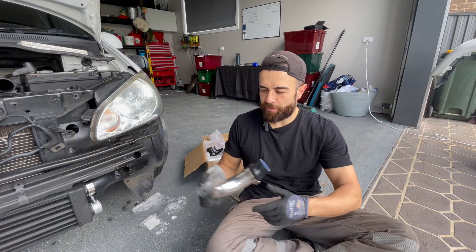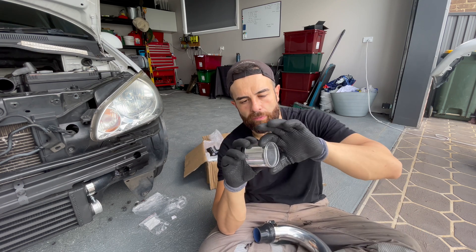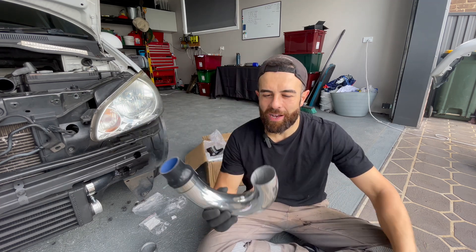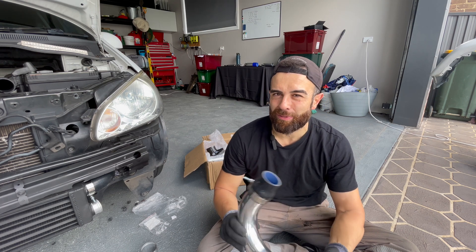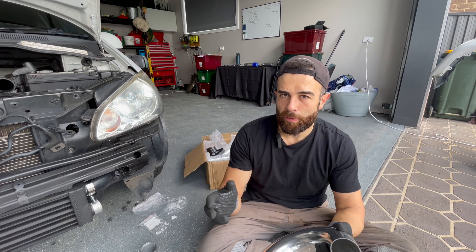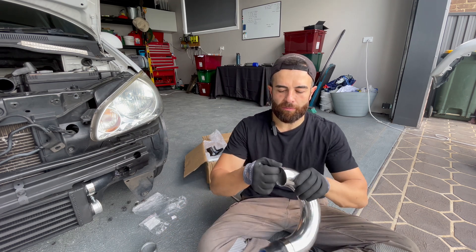I'm gonna ruffle some feathers here, but you know how there's always that rolled lip on the pipe? That's good, it works, I understand the science behind it — but when you cut your pipe without it, it should be all right. I've run this in the past on cars around 14 to 15 pound boost — probably the limit, because I've heard of these coming undone at 18 and 20 pound boost. Boost is pressure in the pipe and generally speaking it should be okay.